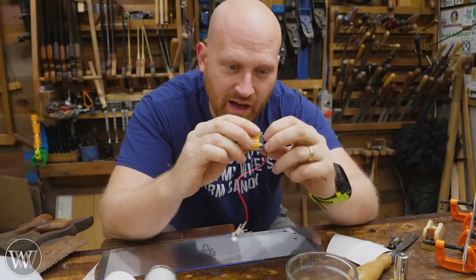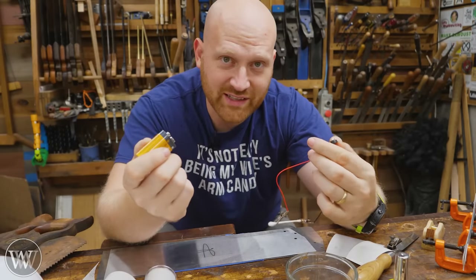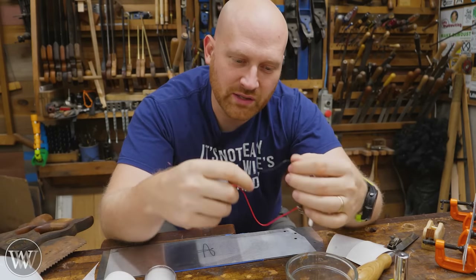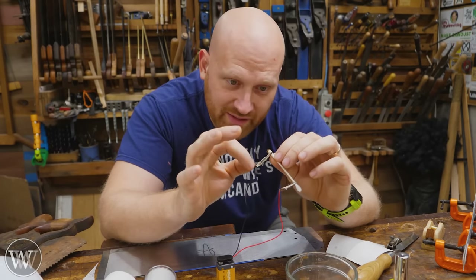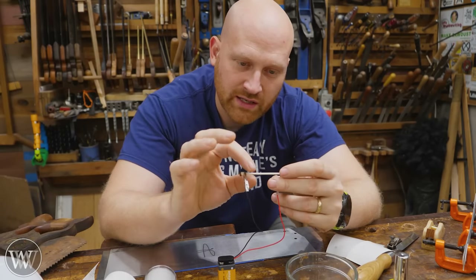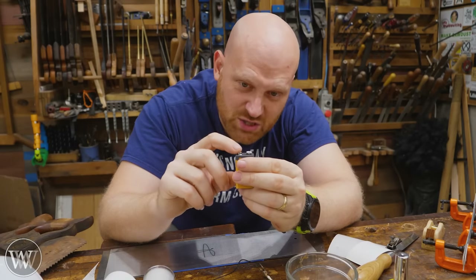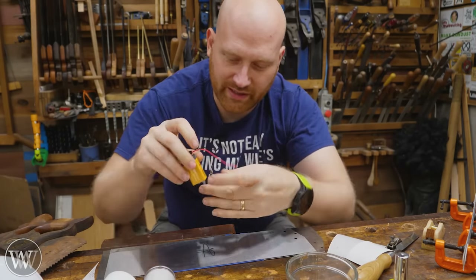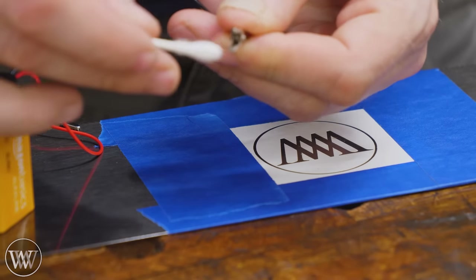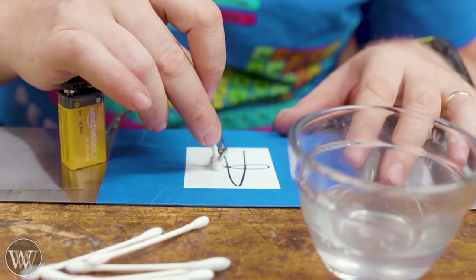I've got the nine volt battery with the leads on it - you can buy those couplers on Amazon. I'm clipping it onto the Q-tip so the two leads don't touch - keeping them separated with the paper in between means they won't connect. Take the positive wire - the red wire, which is the small end of the nine volt battery - and connect that to your plate. You can connect it just about anywhere as long as it has a good solid connection. Then take the other alligator clip and clip the cotton head of the Q-tip - I want it to make contact with the liquid.